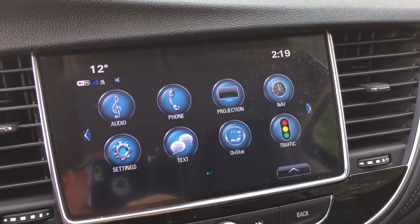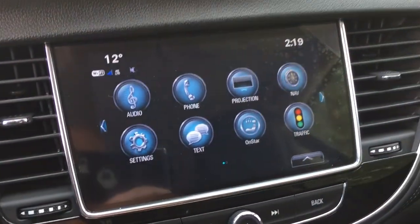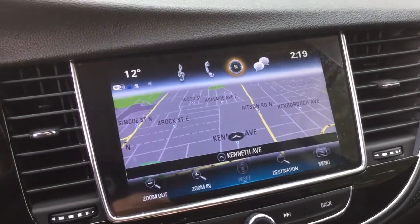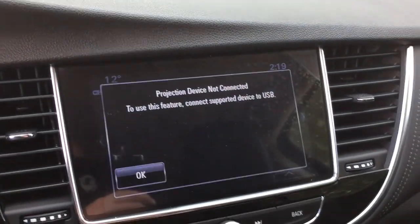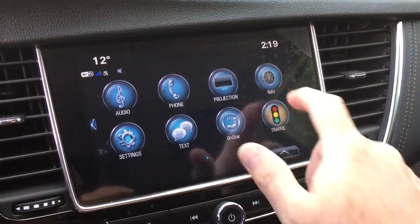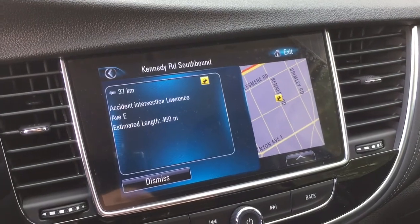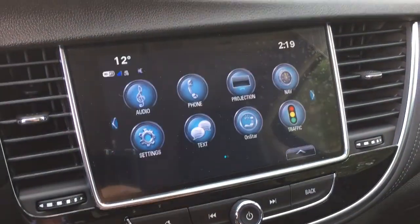There's a full-color touchscreen with AM, FM, and SiriusXM satellite radio, plus time and temperature display. You also have onboard navigation, Apple CarPlay, and Android Auto with projection. The traffic icon is going to show you troubled spots on the road and give you a brief description of what's going on.